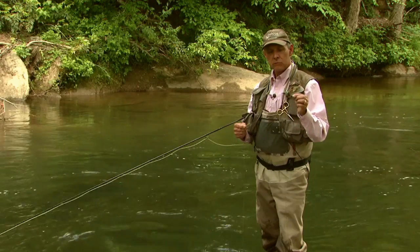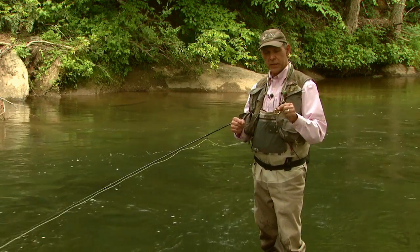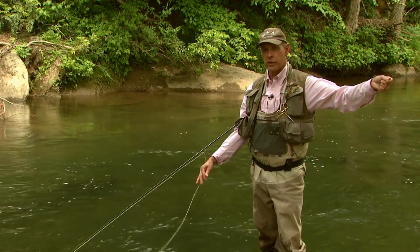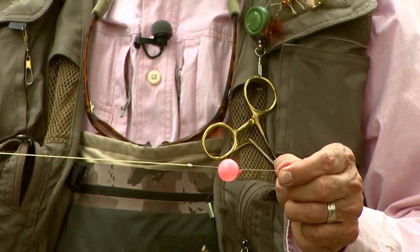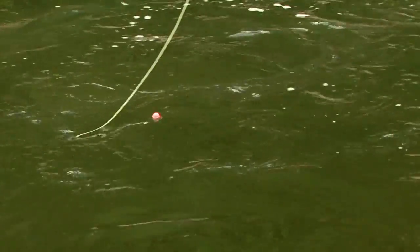We've got a weighted fly, we've got a beadhead dropper, and we've got a nice big piece of split shot right here to get that fly down. And then we're fishing all of this under an indicator. Remember, the indicator does not have to drift at the same speed as the current. If it drifts a little bit slower, ticking the bottom every now and then, you're going to catch more fish because that's where the fish are, and you've got to get it in their zone.